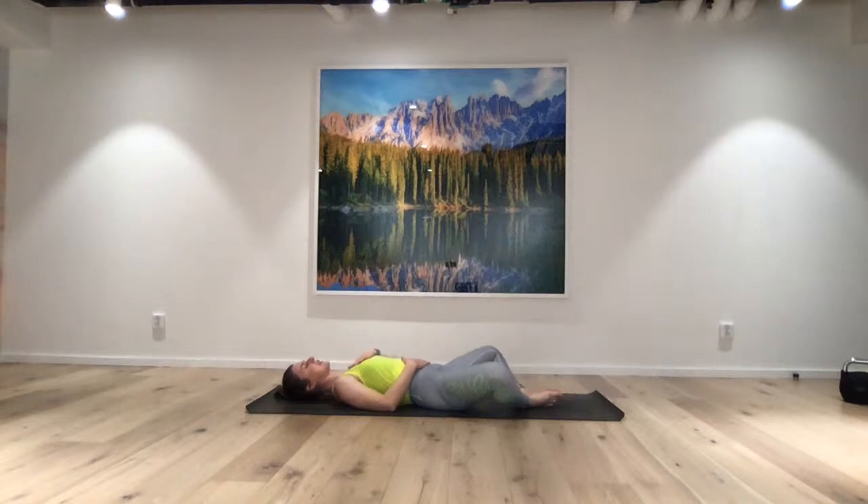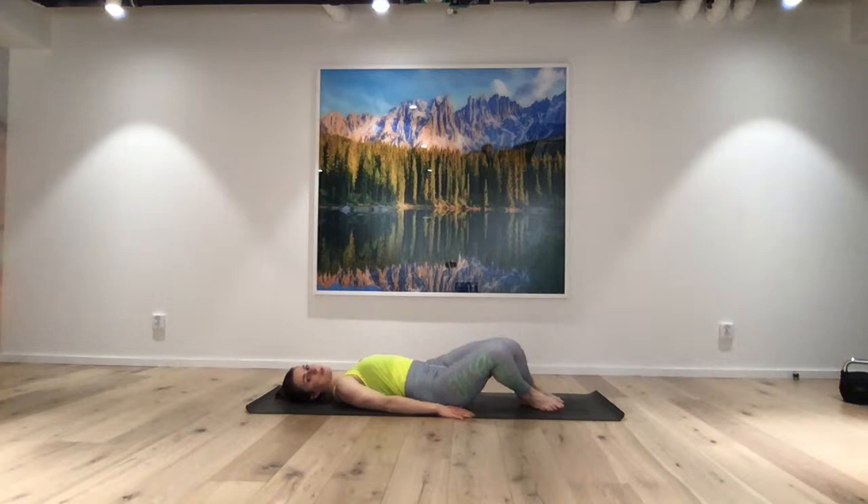One hand on your belly, one hand on your chest. Take three deep flowing rounds of breath — into your belly, all the way up into your chest. Exhale. Into your belly, up into your chest in a 360-degree direction — gently exhale. Into your belly, all the way up into your chest — gently exhale. Releasing your legs long, maybe rolling your knees from side to side if you've had them in butterfly leg pose. Opening your eyes now.